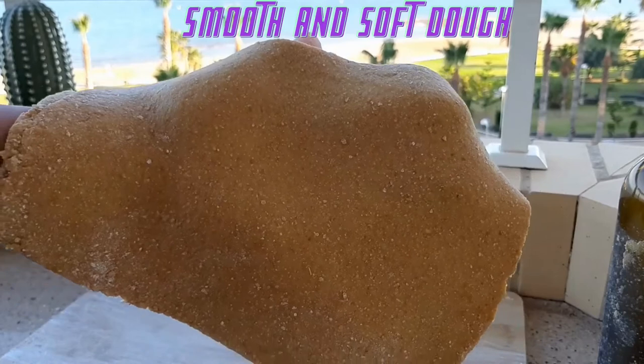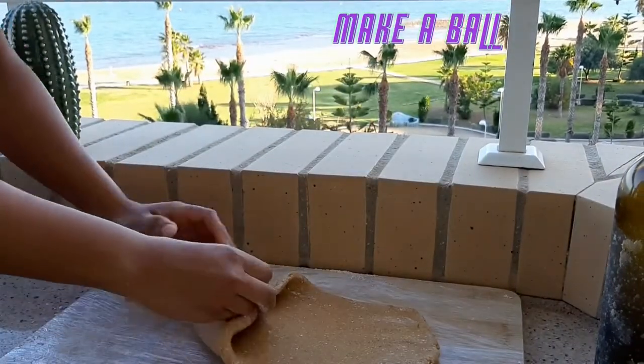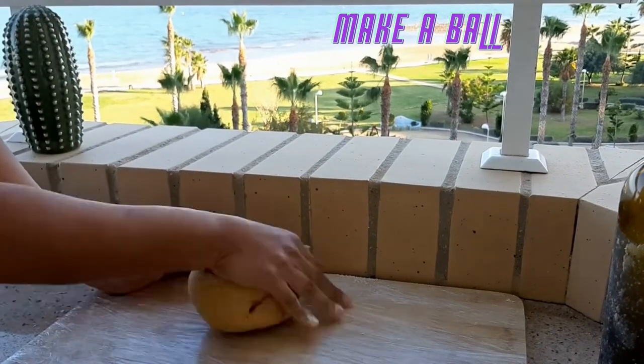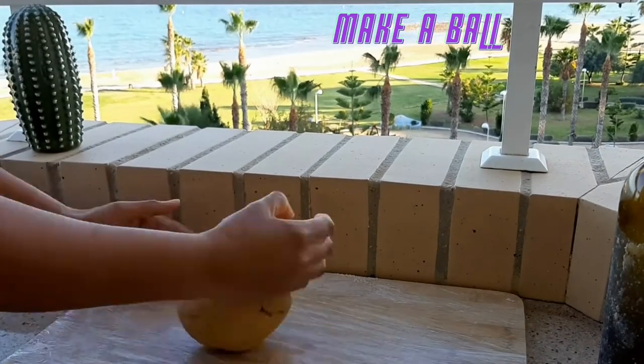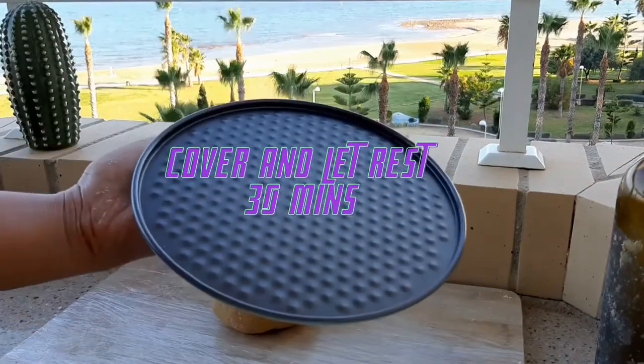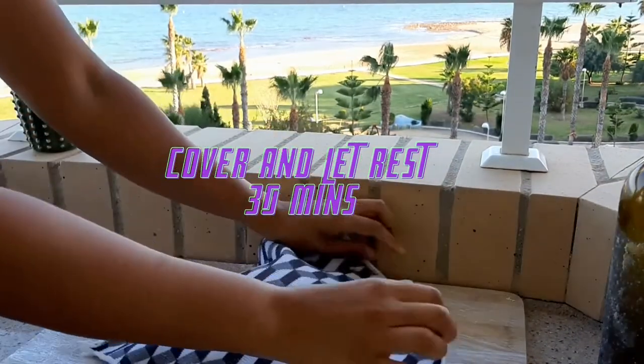You will have very soft dough. It's time for relaxing again — now we need to make a ball shape. It doesn't need to be perfect, don't worry, just make it with love. You need to rest it for at least 30 minutes, covered and saved in a warm place.